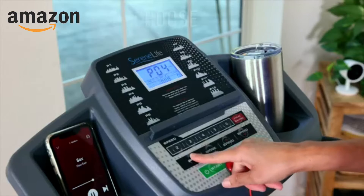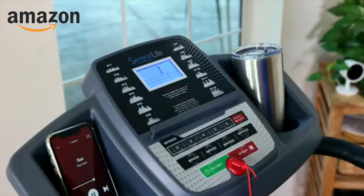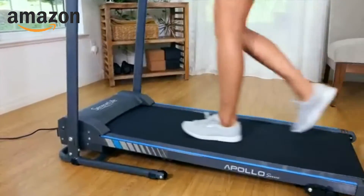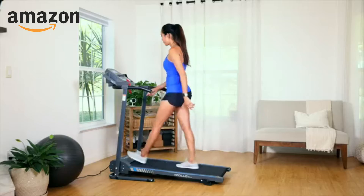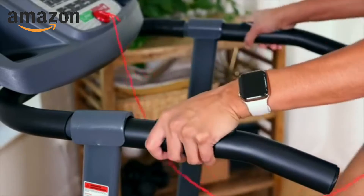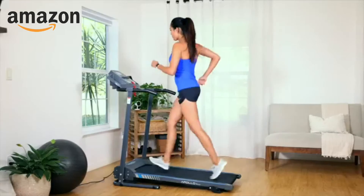On the Apollo, you can set your pace or choose from a variety of preset workouts designed to challenge your fitness. The textured belt provides just the right amount of traction. Whether running or walking, handrails are there for your support and are equipped with pulse sensors to help you gauge your progress and stay in the right zone.